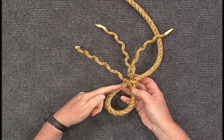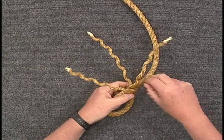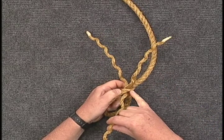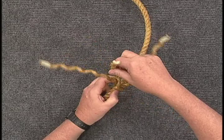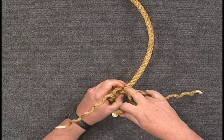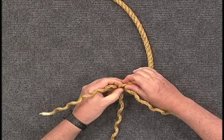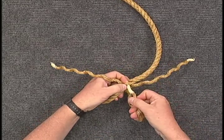Next, take the left working strand on the top and place it over the standing strand that the first one went under, and tuck it into the hole that you see here. Open the hole and pull it through while twisting.